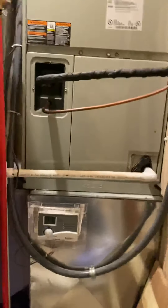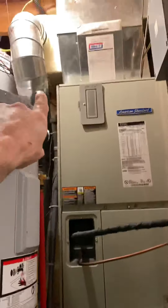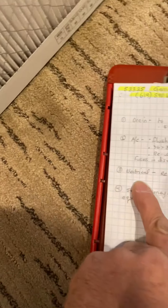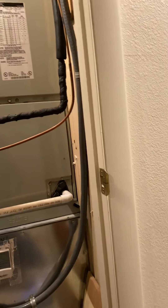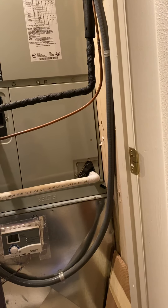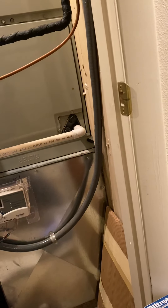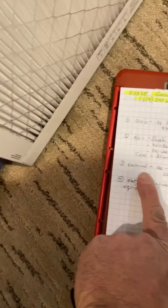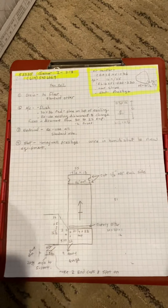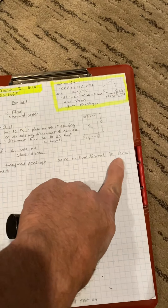Drain just to the floor — it's standard. We've got a humidifier as well, up there, and that's all going to stay as is. The electrical — you're just going to reuse all the electrical as is. You're also going to be adding heat strips to our new unit, so keep that in mind. Your thermostat — you're going to use a Honeywell Prestige. Wire the humidistat to the new equipment.